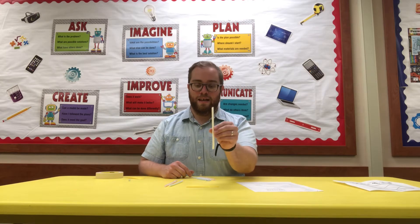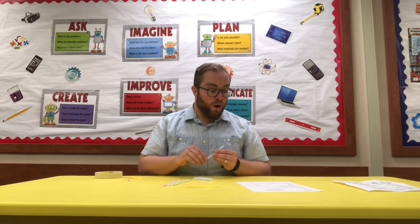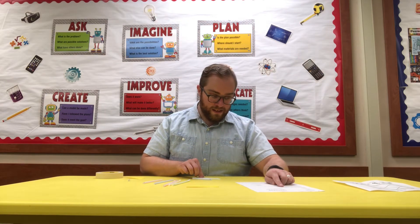Straw number two needs to be six and a half inches. Straw number three is an even six inches — about half an inch shorter than straw number two. Straw four is going to be five and a half inches. Then straw number five is five inches. As you can see, we're going down half an inch every step. Straw number six is going to be four and a half inches. Straw number seven is going to be four inches.